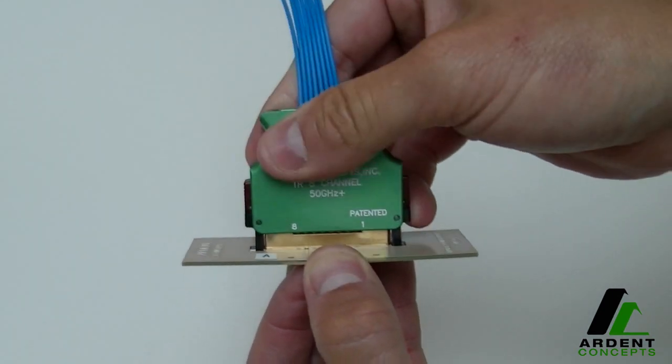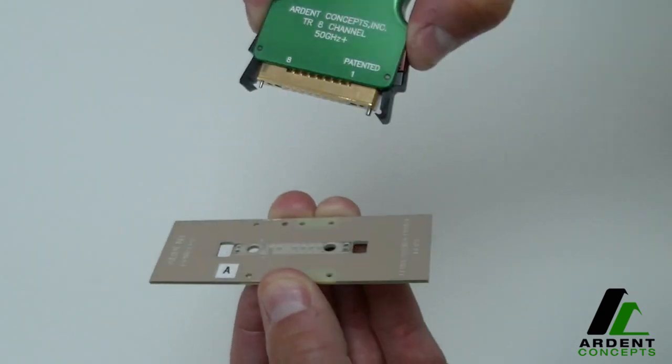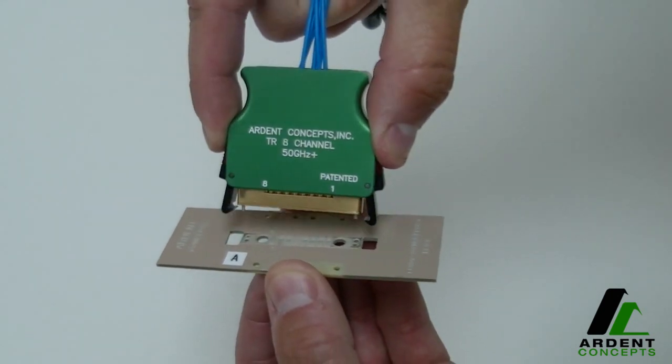Once attached, the TR is held firmly in place. To remove the QuickLatch TR, reverse the process. Activating the red latch lock extends the side latches so that you can remove the TR from the PCB.